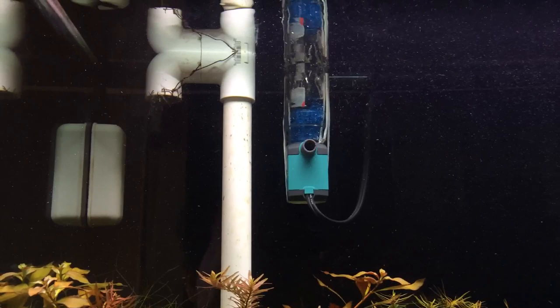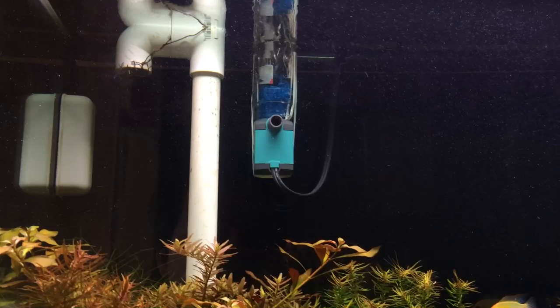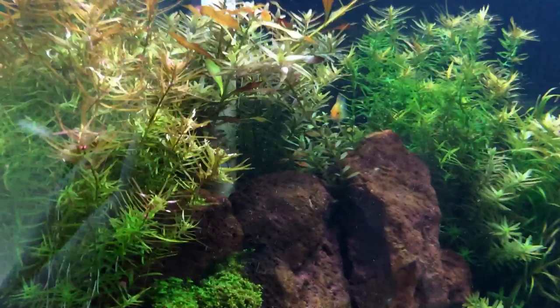The main risk you run into when using this surface skimmer with a tank that you're pumping CO2 into is that it may actually cause too much surface agitation and lower your CO2 levels. But I haven't noticed any of the CO2 levels going down at all. Usually when they do, the plants stop pearling and it basically just looks like little bubbles in the tank with no oxygen being produced. But the plants are still pearling — if you look at the underside of the leaves, you can see lots of little tiny micro-bubbles. So my CO2 levels haven't lowered, and if they did, they didn't lower by much.